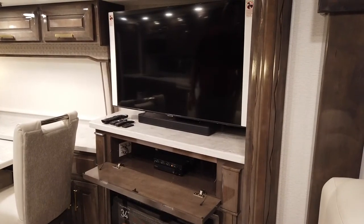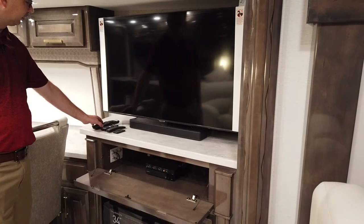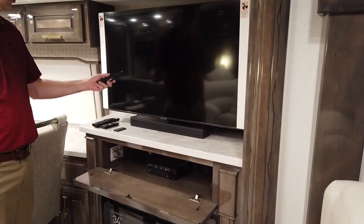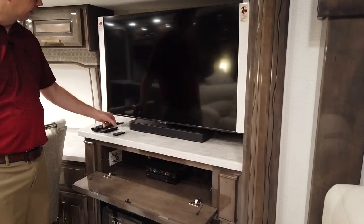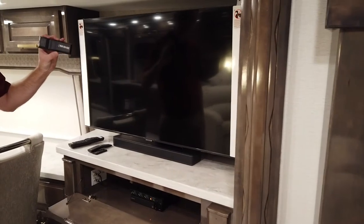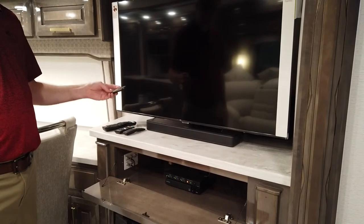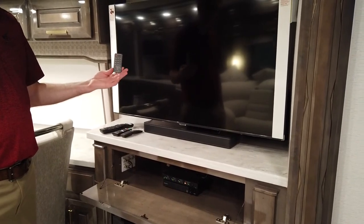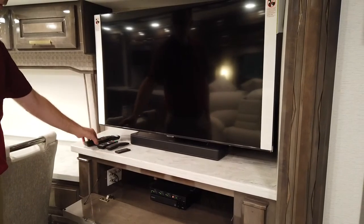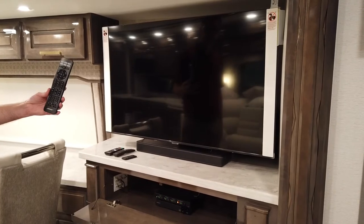For the living room TV there are several features and several remotes that you will need. First you have your TV remote — this is the actual TV remote, labeled 'Main TV' on the back of it. Secondly is your Blu-ray player remote, labeled 'Main Blu-ray,' for the DVD player. We would also need our matrix controller, which allows us to control our inputs going to the TV. And finally, this controller here — this is the Bose, and it is set up as a universal remote.